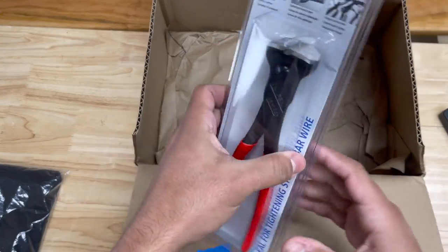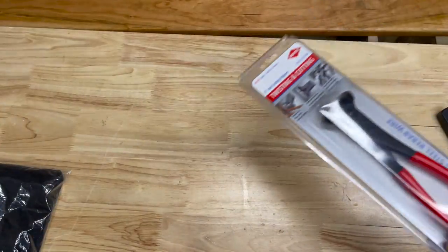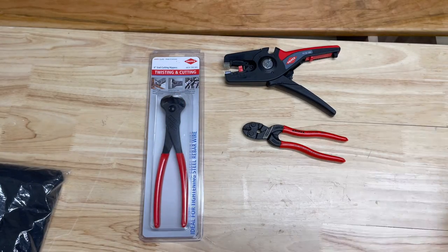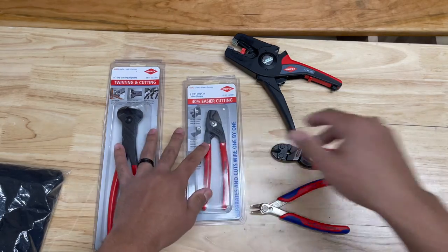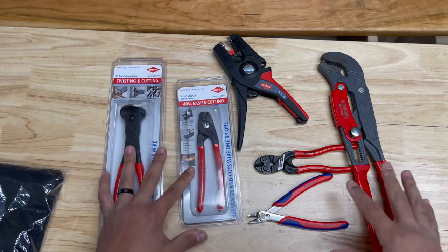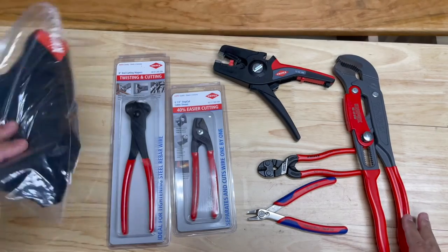And then we have the 8 inch high leverage end cutting nippers. Let's get this box out of the way and get a better view for you guys and gals to check out all this beautifulness here. So yeah, we got sent 6 tools plus a t-shirt.